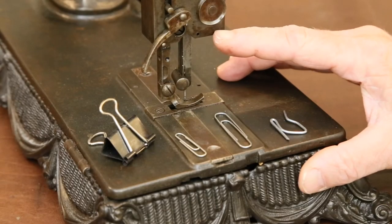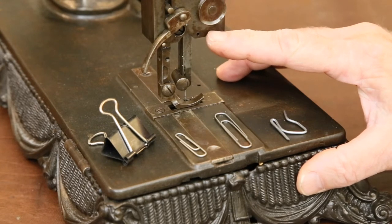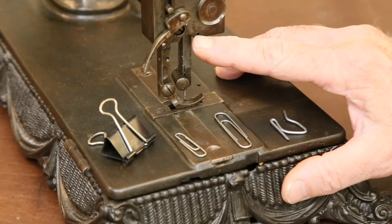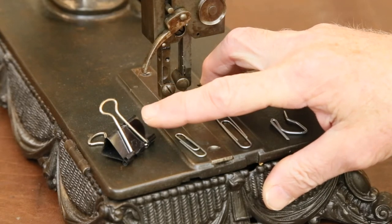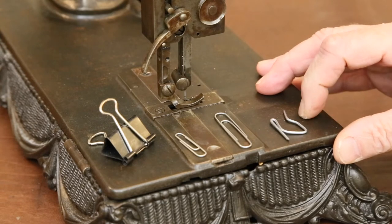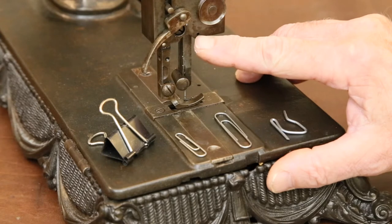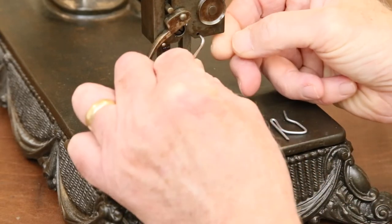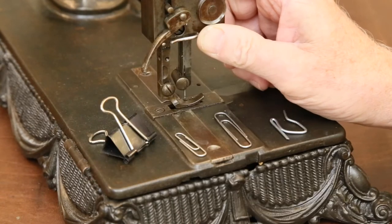Let's start with the thread guide. Pictures from online sources show that this machine uses a hook guide in this location — here's the hole it fits in. A good source for shiny wires to make these out of are binder clips, which come in many different sizes and thicknesses, paper clips, and even drapery hooks. Find one that has a wire fitting the hole very tightly, cut a length off, bend it to shape, and press it in just like that.